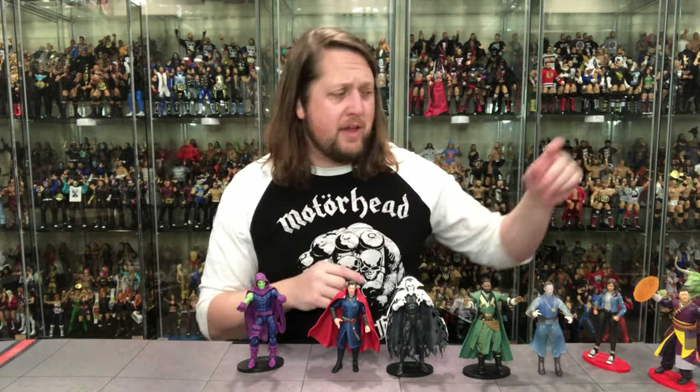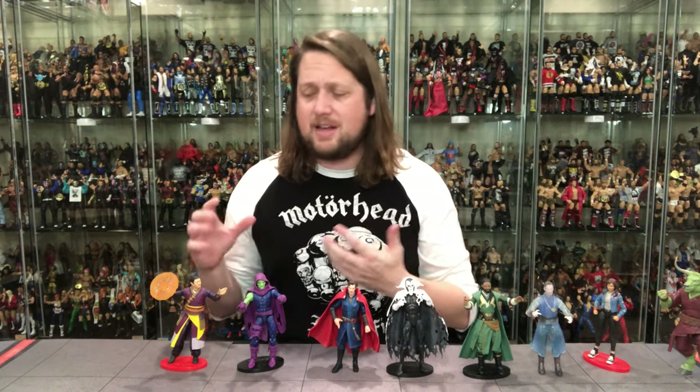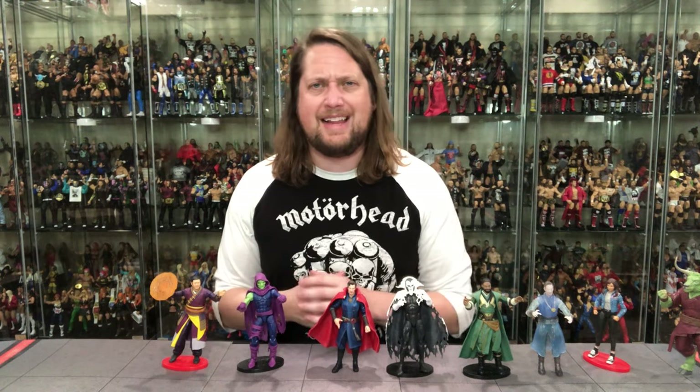At number three — a bit of a shocker — Wong. I like this figure a lot. The extra hands, the head articulation with the neck, tons of articulation overall, good coloring. Wong was one of my most wanted figures of 2022, and this doesn't disappoint — it's a very strong figure. I'm not sure where to display him: with the Shang-Chi stuff, Abomination, Doctor Strange, or the Avengers. I could see people buying multiples to mix and match. I thought he'd be number one or two, but he ends up at number three.